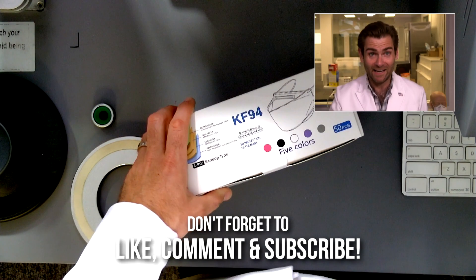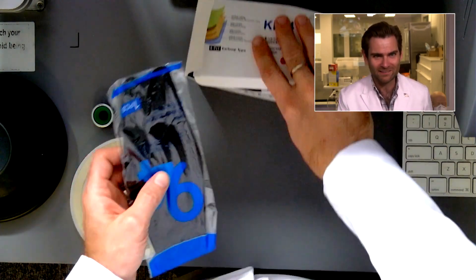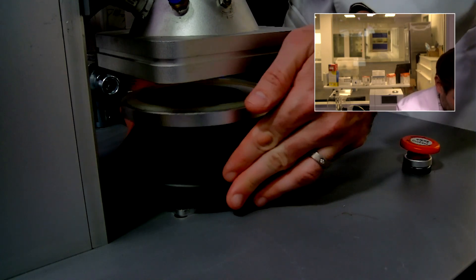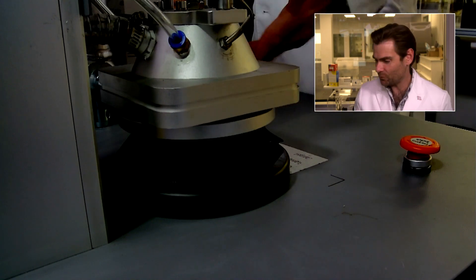Let's find out and get it in the clamper. We are testing all the masks here, folks. This is claiming to be a KF-94, but it's not. Satan, how could you?